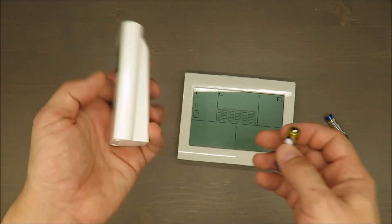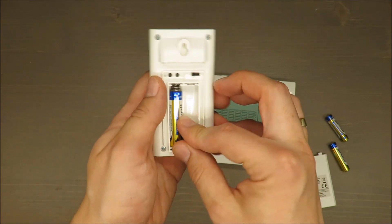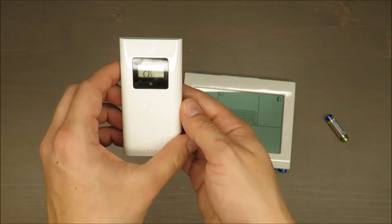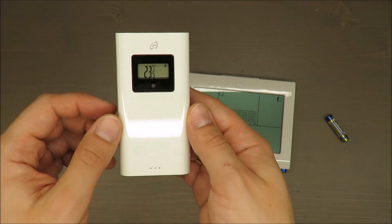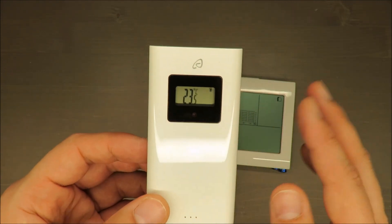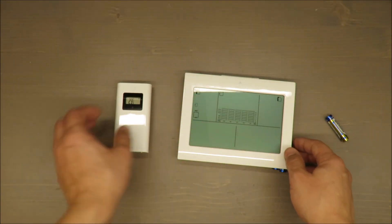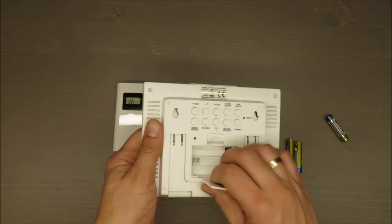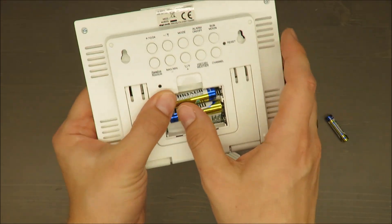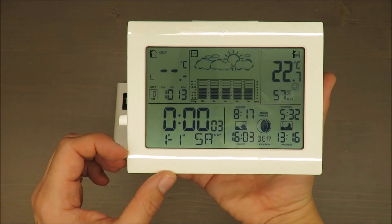Without further ado, I'll install the batteries for the first launch of this device, then put the sensor outside. Actually, the current reading is room temperature — 23.5°C — which is very precise, matching what I have in my apartment. In total you need five triple-A batteries.